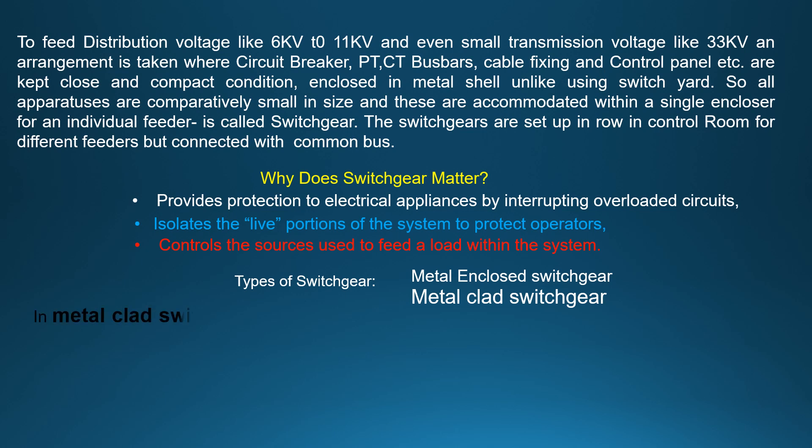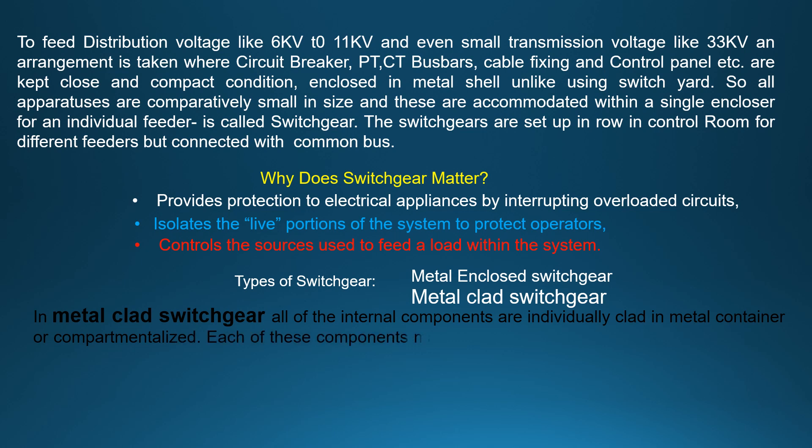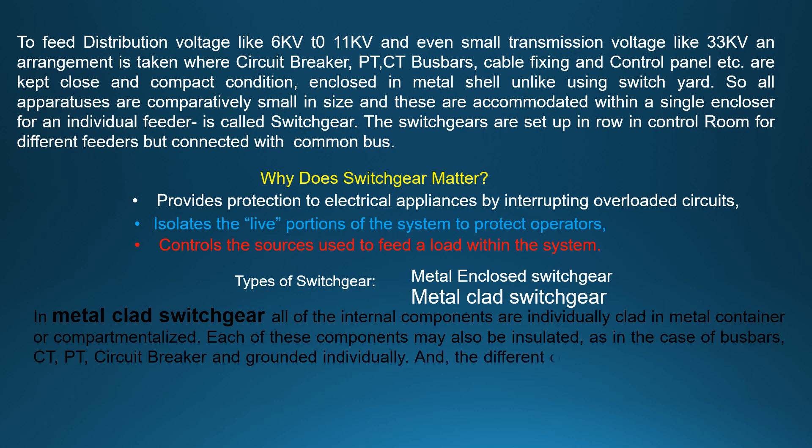In metal clad switchgear, all of the internal components are individually clad in a metal container or compartmentalized. Each of these components may also be insulated, as in the case of bus bars, CT, PT, circuit breaker, and grounded individually. The different components can also be removed individually with minimal effect on the overall system.